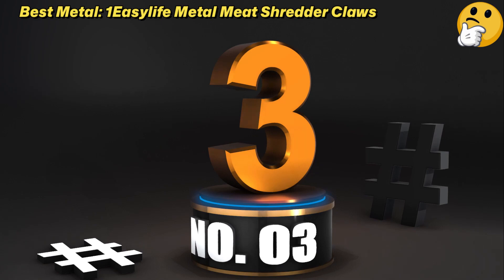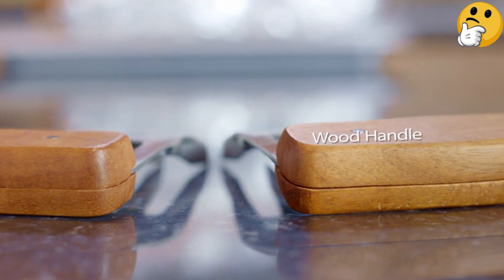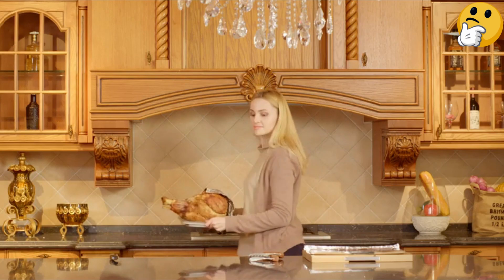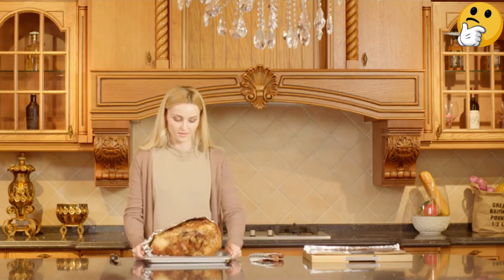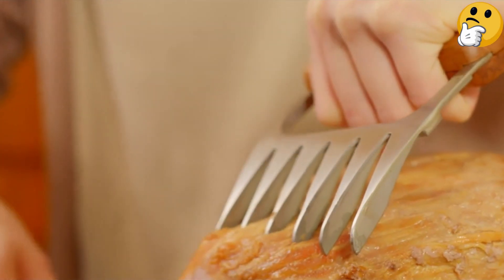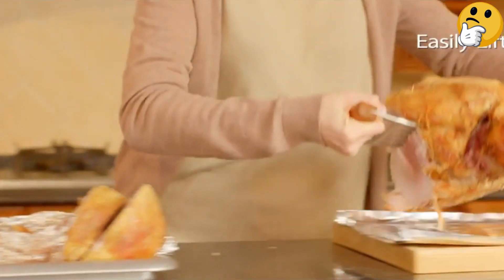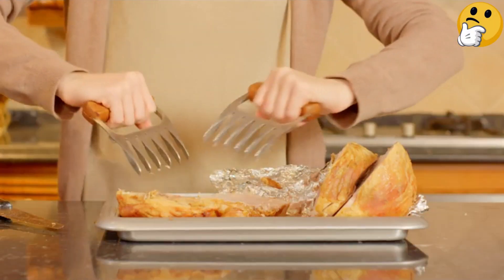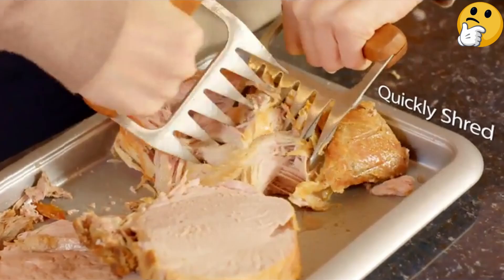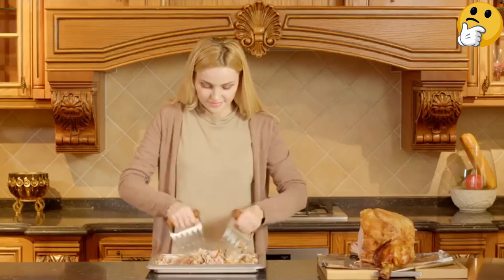Number 3, Best Metal: One EasyLife Metal Meat Shredder Claws. Metal meat claws can take much higher temperatures than plastic. This model's stainless steel can handle up to 1,112 degrees — nearly hot enough to melt aluminum — meaning you can use them to move meat around on the grill as well as tend the burning coals underneath it. The tips of plastic claws sometimes get melted or misshapen when they get too close to the heat; that will never happen with steel. The big downside is price, but at just over $20, we're not talking about a huge investment.